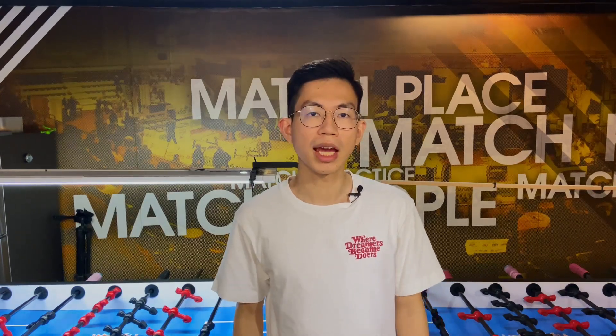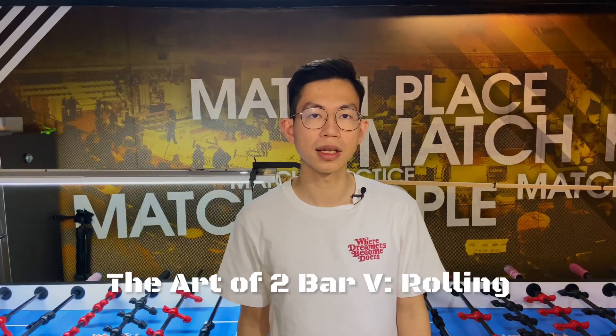Hey what's up guys, I'm Vincent. Today I'm going to show you the fifth video in the art of the two-bar series.